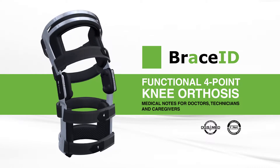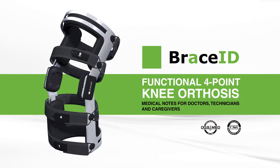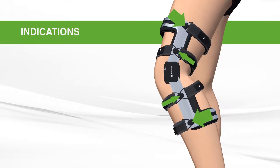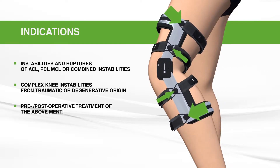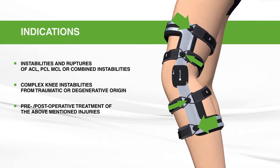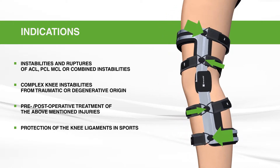Welcome to these medical notes on the BraceID functional four-point knee orthosis. This brace is indicated in cases of ACL instabilities or ruptures, other complex instabilities, and for pre- or post-operative treatment. The brace will also protect the knee ligaments in sports.